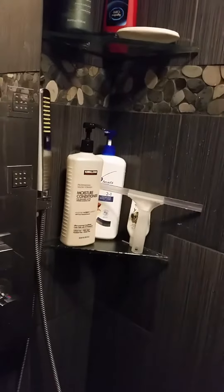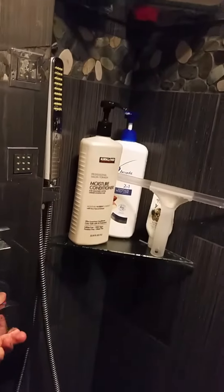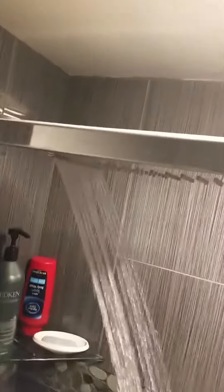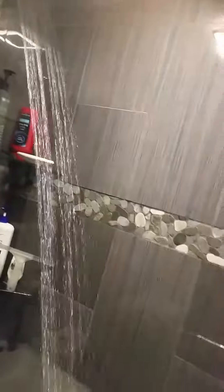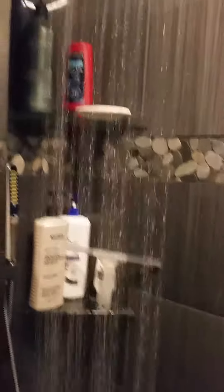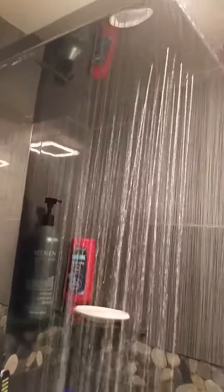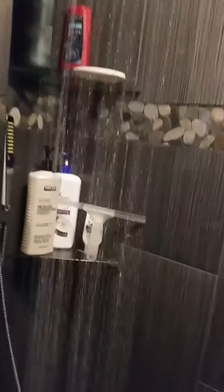I'm going to turn it on for you so you can hear how loud it is. That's on full blast, and actually it's not as loud when it's on less than full blast. That's about the speed I usually have it on — it's just super loud.